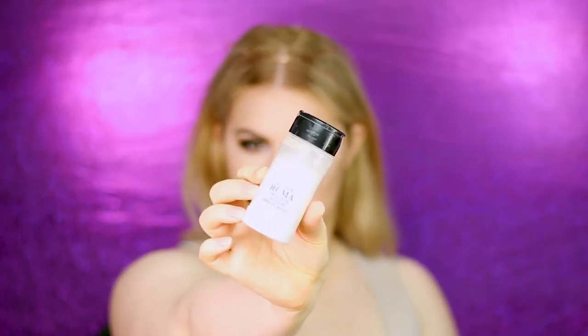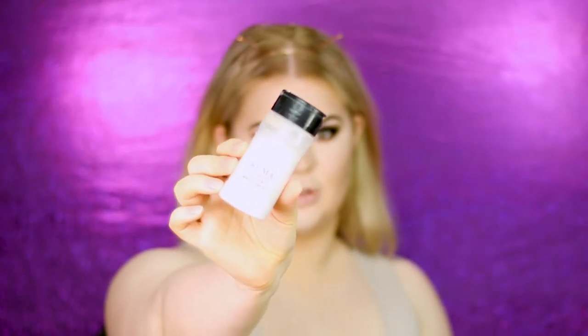Next, apply some powder. I'm using the RCMA translucent powder — you can also use the no-color powder. I take a little on the palm of my hand and apply it under the eyes, making sure there are no creases. I also apply it to the sides of the nose contour since that area creases a lot. If you're going out, apply it everywhere you used the highlighting concealer, then sweep everything away with a brush.